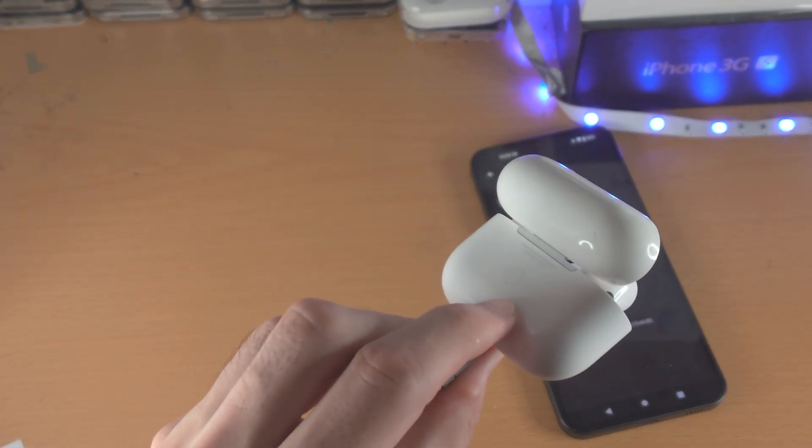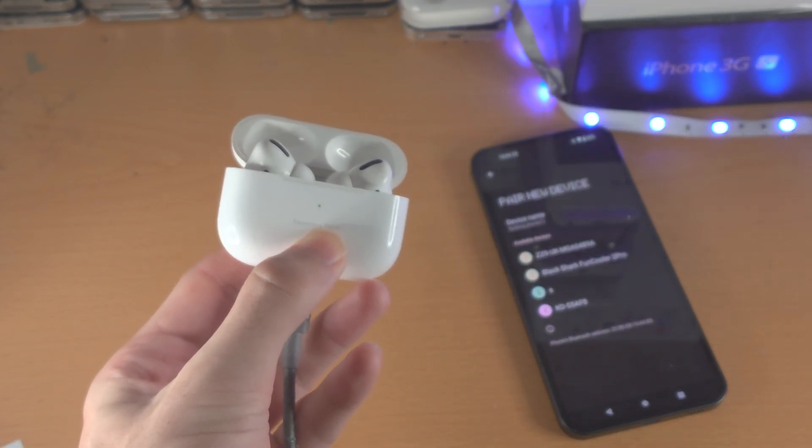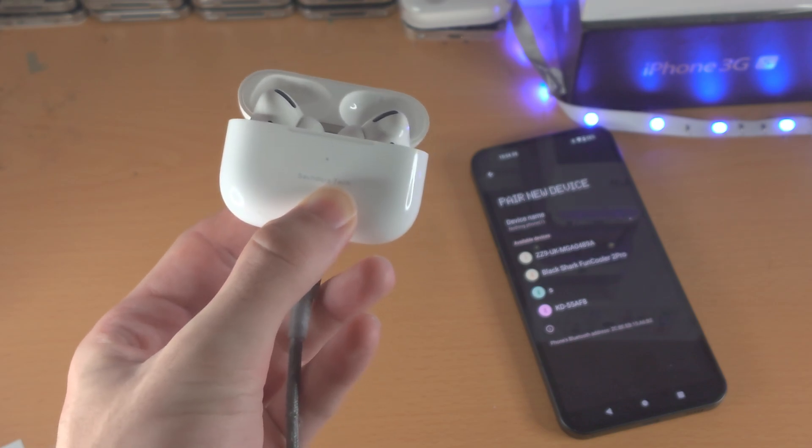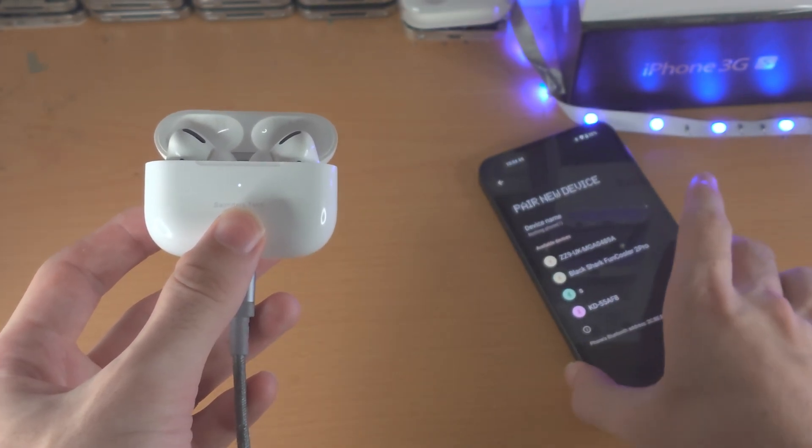Find the back of the case — there should be a white button there. Click and hold the white button until you see a white LED on the front. Once the LED starts blinking, you can release the button.